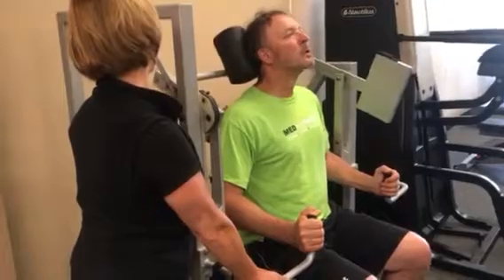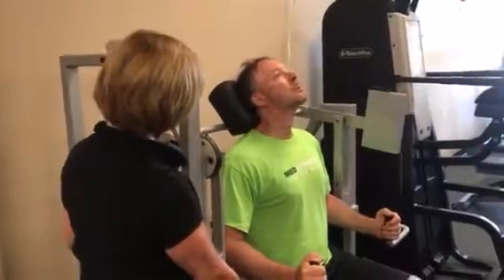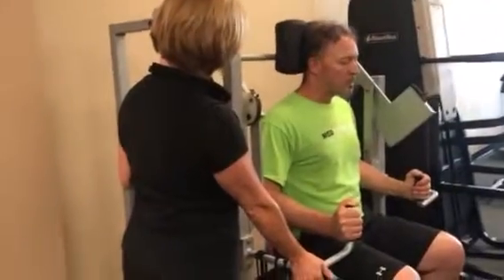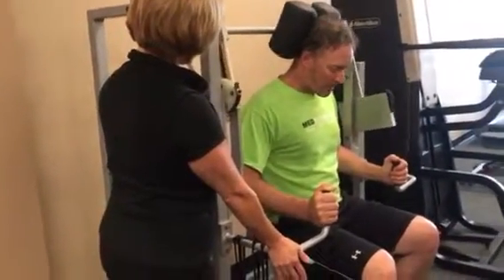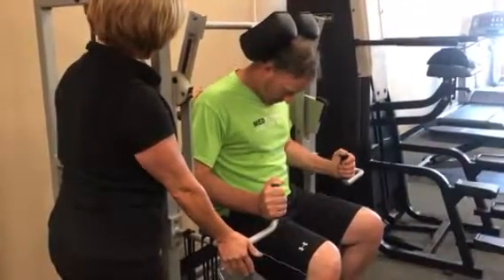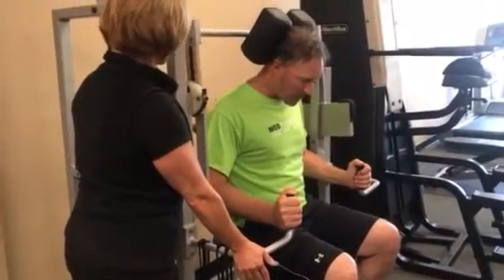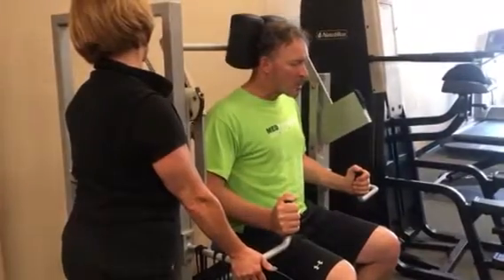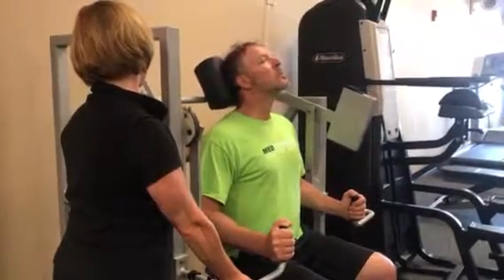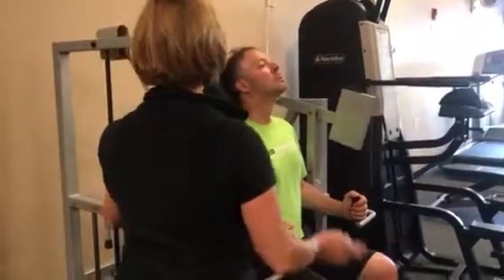Take that chin all the way up. Get that range. There you go. One more. Looking good. Stay real disciplined on this last one. Slow as you go back. Nice. Take it all the way through. Nice finish.